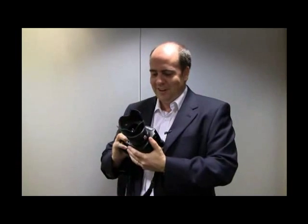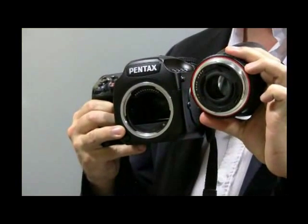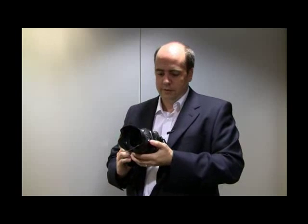The camera has lots of exciting features. One of them is that it uses the same 645 lens mount as seen previously on the 645 film cameras. So anybody who's used or owns 645 film lenses will be able to use those on this camera. The autofocus works just the same as you'd expect, and you get full operation with the autofocus 645 lenses.